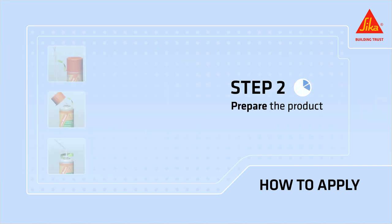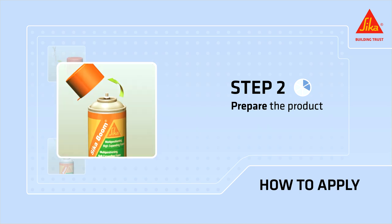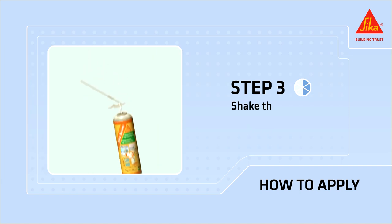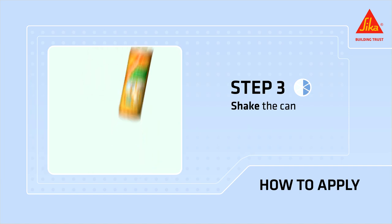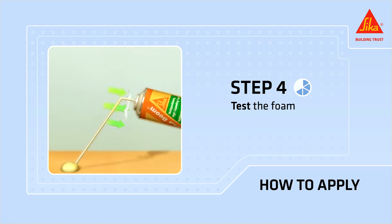Prepare the product. Remove the adapter from the cap of the can, remove the cap from the can, and screw the plastic adapter onto the can valve. Shake the can vigorously for about 20 to 30 seconds. Press the trigger to test the foam on scrap material first.